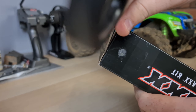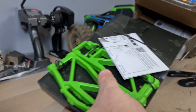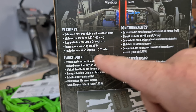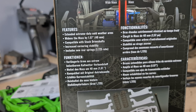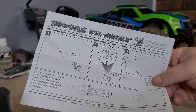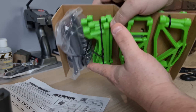We're going to find out: is the Traxxas Maxx WideMaxx kit actually worth the money, and does it make it perform considerably better? The features include extended heavy-duty cold-weather arms, widening the X-Maxx by 1.5 inches, compatibility with stock drive shafts, increased cornering stability, and new rear springs. It comes in a wide range of colors — I ended up going green to suit the green Maxx. I'll put links in the description to every color. Inside we have a drive shaft instruction manual and suspension instruction manual — they really jammed a lot in here.